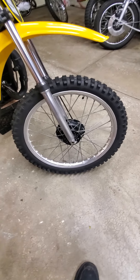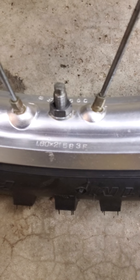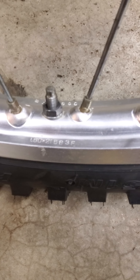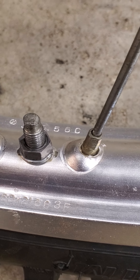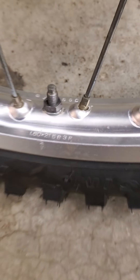If we look at the date codes on the rims, we can see 583F for the front — that's the type. The date code is 56C, meaning it was manufactured in June of 1975.